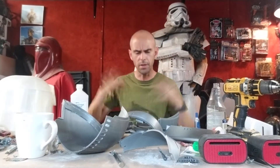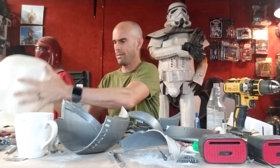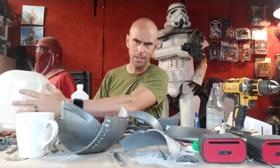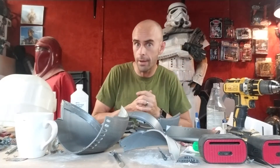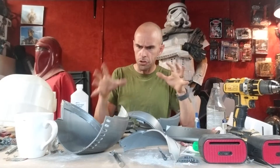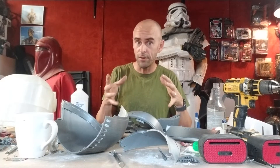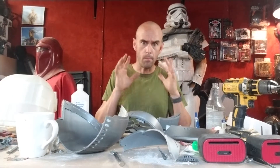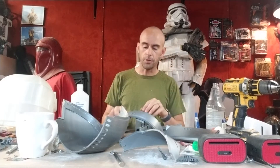Hey guys, welcome back. This is gonna be a really quick one. I am in the middle of disassembling these helmets that I talked about a few months ago, done by Sean Fields. He printed all these pieces and glued them together with hot glue to test fit everything, which is an important step to make sure everything goes together properly before using proper glue. Right now I'm taking it apart and cleaning off all the hot glue.